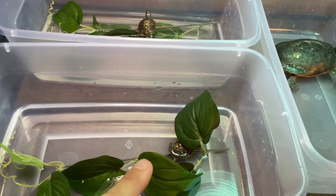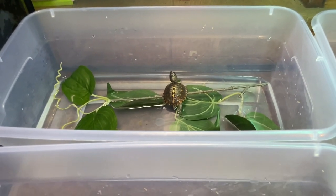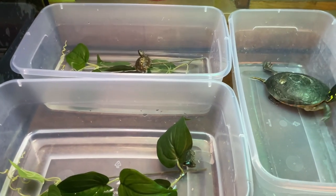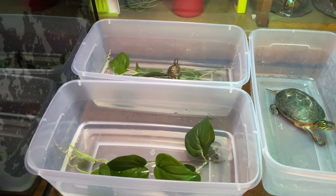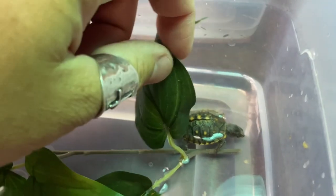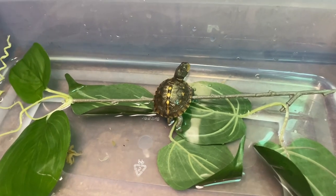We have baby eastern box turtles that hatched out this year a few months ago. We just keep about a half inch of water in these plastic totes and put the eastern box turtles in there — we've got two more in here as well. This keeps them hydrated. They do still get UVB; we have 5.0 UVB up here even though some people say it's not necessary, we still like to give it to them. We also have plastic plants in here for refuge so they feel safe, and it's something for them to climb up on and get out of the water.